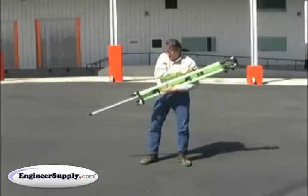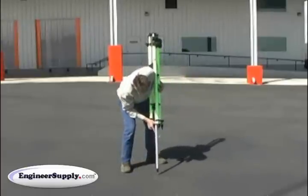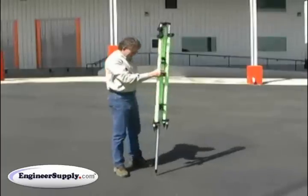Very deliberately, raise the tripod horizontally and then turn it vertically and set the ground point down. Now you can balance it and set it exactly on your ground point.